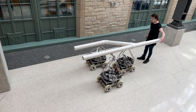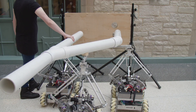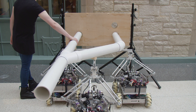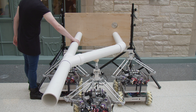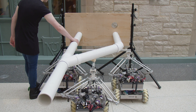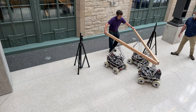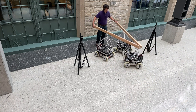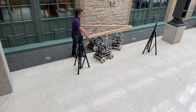The Omnids allow one or more human operators to easily manipulate large, awkward payloads while providing passive elasticity for the safety of delicate payloads as well as the humans. The Omnids are a research platform for developing control algorithms for warehouse, construction, or factory manipulation and assembly tasks that can benefit from the adaptability and the situational awareness of a human partner.